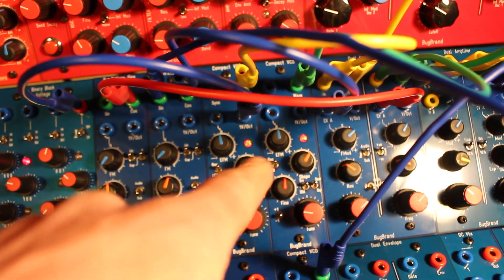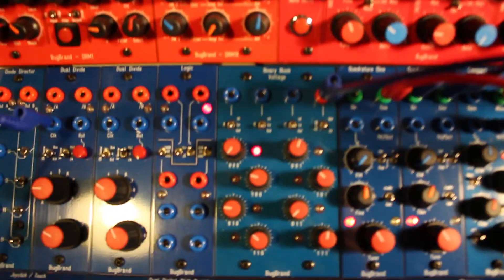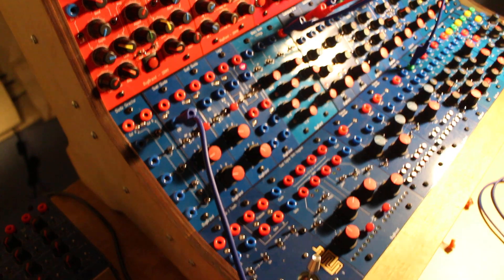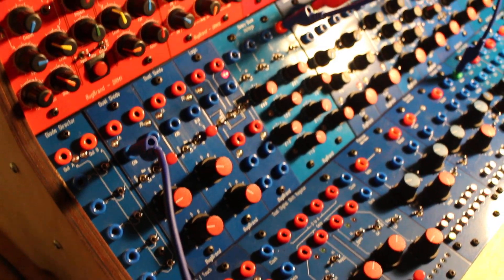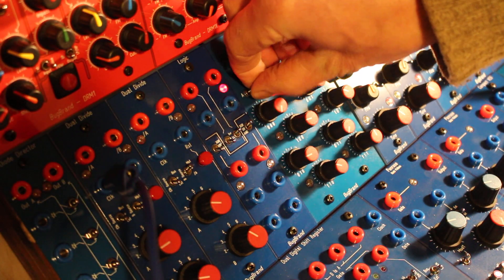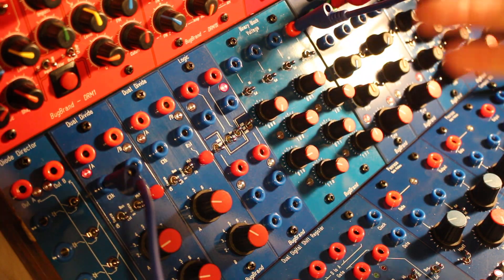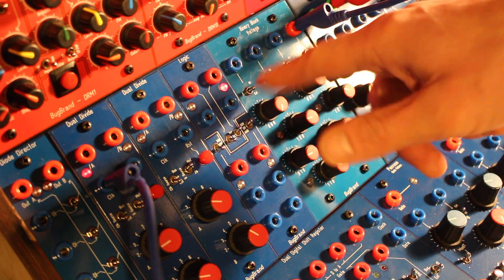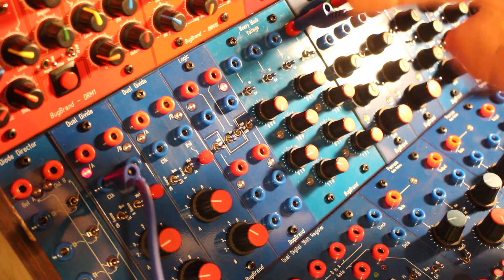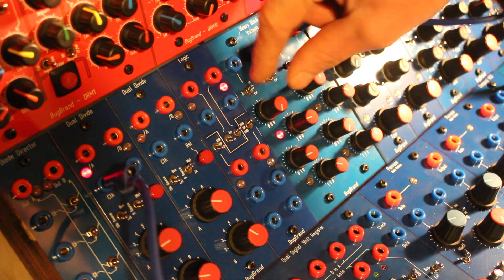Over there we've got one VCO - this one has got the volts per octave coming from the Binary Block Voltage. These switches here allow us to either manually control the step and stage selection, or we can use external gate or any voltage signals to control one, two, or three of these bits. The middle setting is low, up is high - low is zero, high is a logic one.